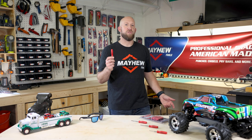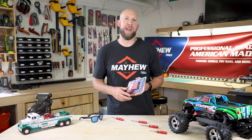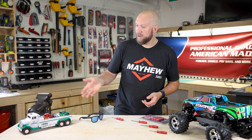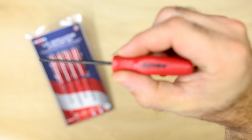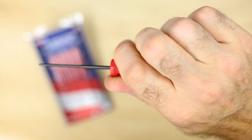Hey there, welcome back to Mayhew Tools. Today we've got something special for all you tool lovers out there: the Mayhew Made in USA Micro Screwdriver Set. These micro screwdrivers come in a four-piece set with two Phillips and two flat heads in various sizes, making them perfect for the hobbyist, kids' toys, or even repairing your sunglasses.